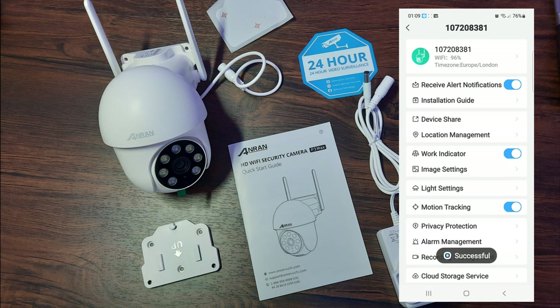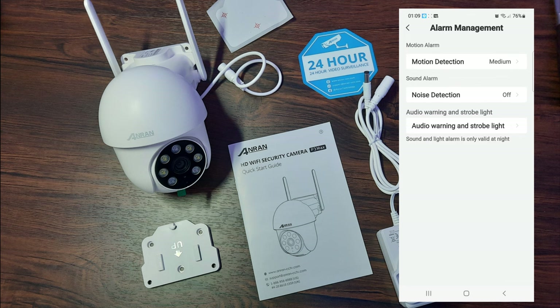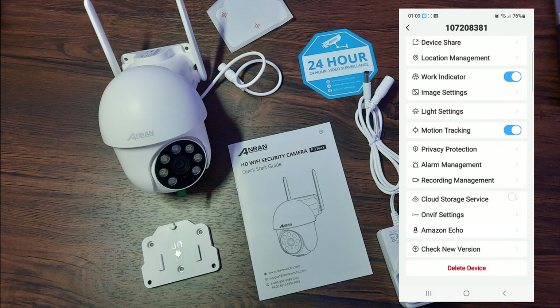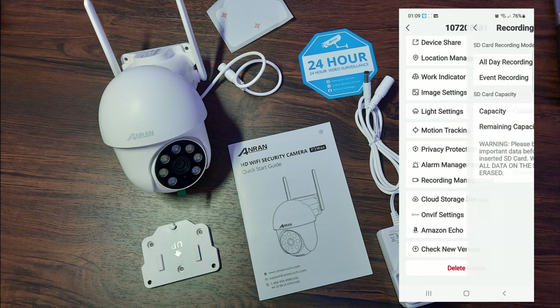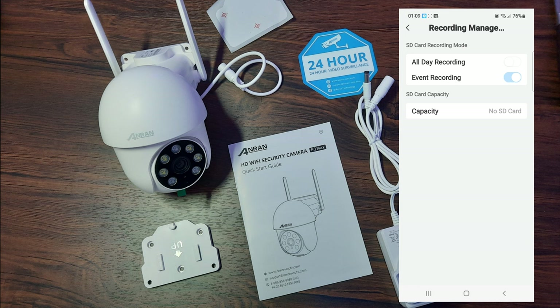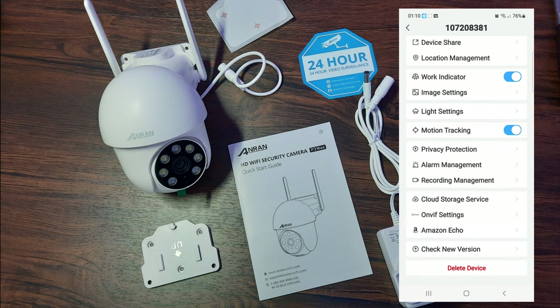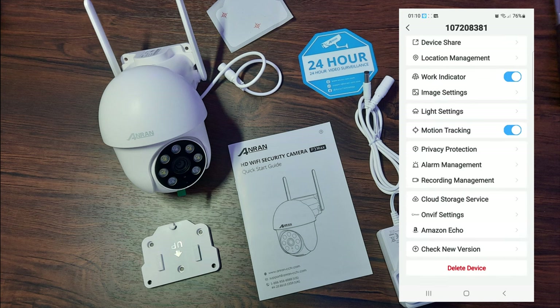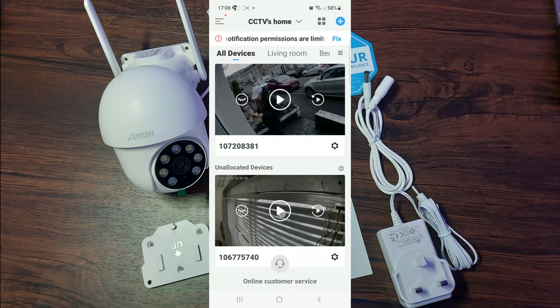Alarm management lets you choose motion detection sensitivity — very sensitive or reasonable — I leave mine on medium. You can also choose whether to have the strobe warning light and the alarm trigger at the same time. Recording management allows you to choose whether to record all the time or only when motion is detected. You can also add the SD card here for backup. There's access to cloud storage upgrades — you do need to pay for these, but the app is fully functional for free. You can even link it up to your Amazon Echo, and do updates or delete and reset the device from here.